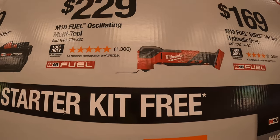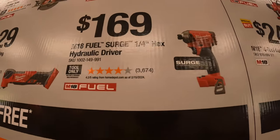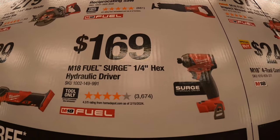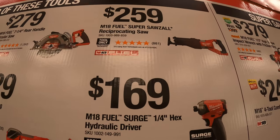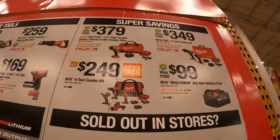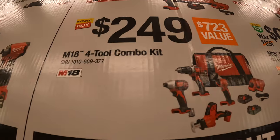$229 gets the M18 Fuel oscillating multi-tool. $169 gets the quarter-inch hex hydraulic driver. $259 gets the M18 Fuel Super Sawzall reciprocating saw. They also have some more super savings over here — $249 for a four-tool combo kit.